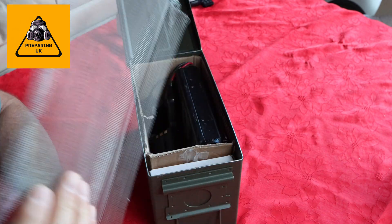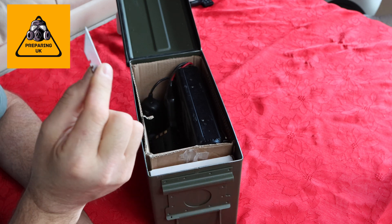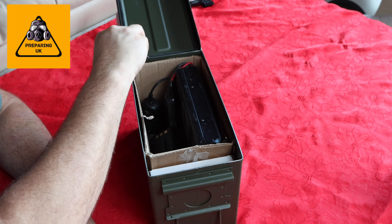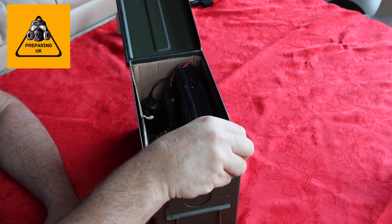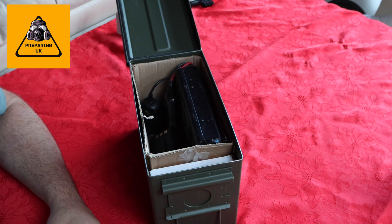So all you need is a piece of that mesh, an ammo container, and a Stanley knife or a blade of some sort — be careful. You just scrape the paint off the top surface, just the top, all the way around. Get it nice and clean so it's all back to bare metal. That's all you need to do.